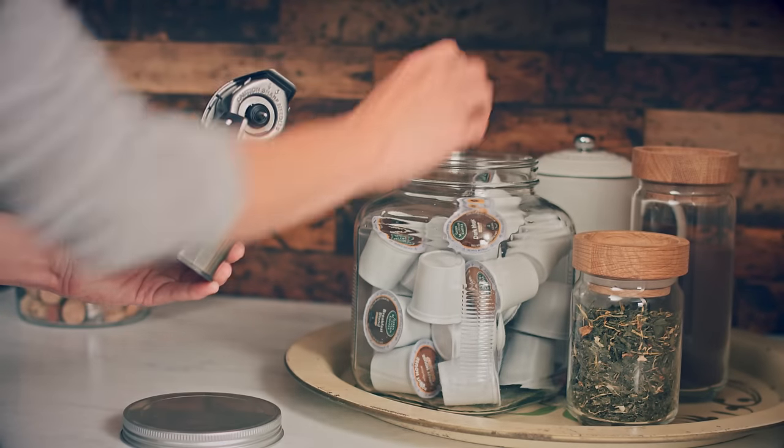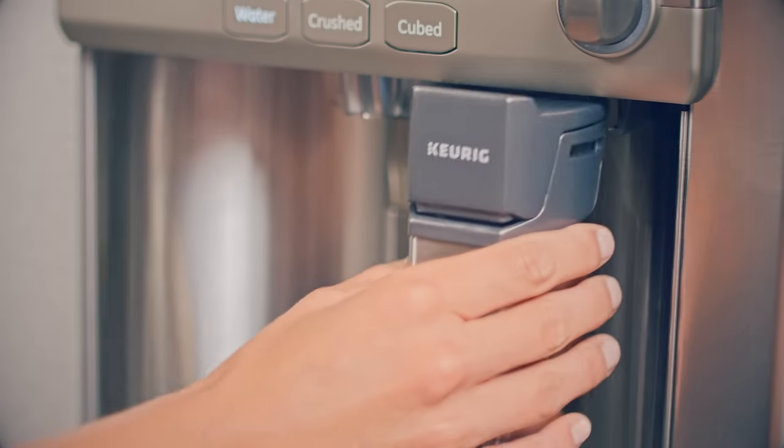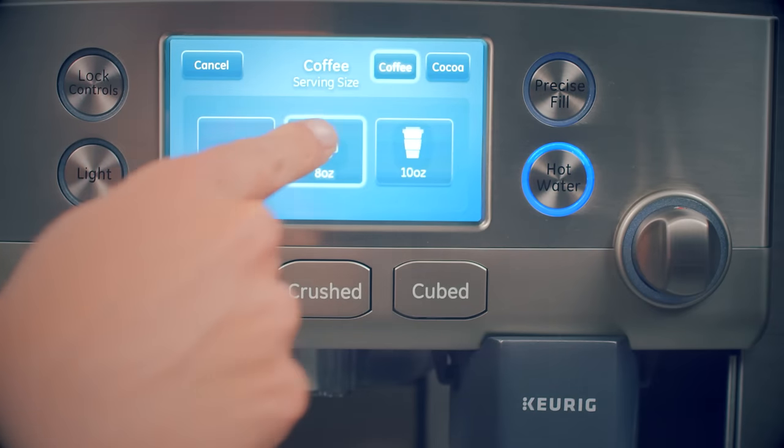Just grab the brewer and open the top. Insert your favorite Keurig K-Cup pod and slide the brewer into the dispenser. Select your size.